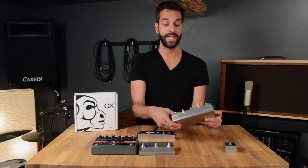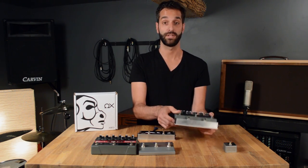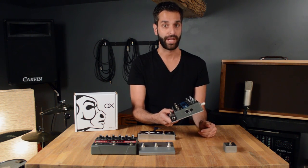It's also form-fitted. It easily attaches to the bottom of your Eventide using the existing screw holes. It installs within minutes, and if you're not using a board, it's only one pedal to carry around.